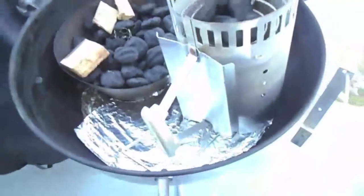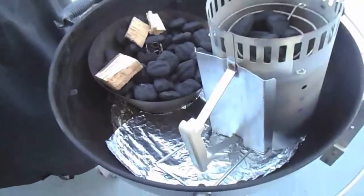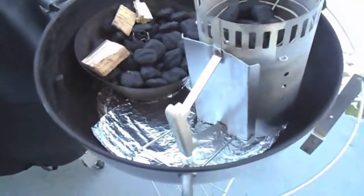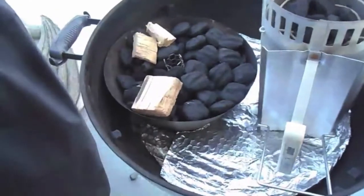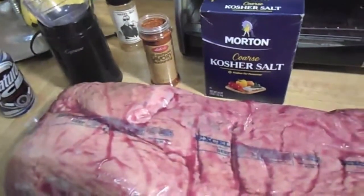What I'll be smoking over tonight is brisket point. I'll be using just the point.